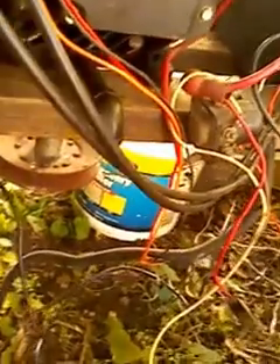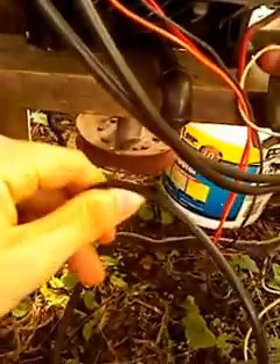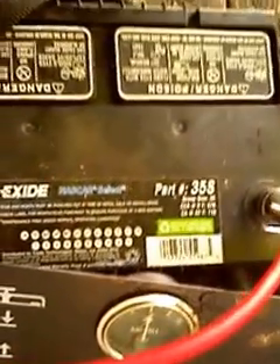Then you have to make sure this motor is grounded. The motor itself is actually part of the conducting system. So you run your black wire — your negative ground wire — up from the motor to the negative battery terminal of your 12-volt car battery, and you hook that up to the battery.